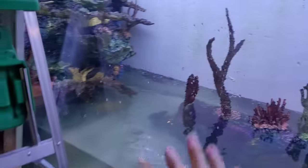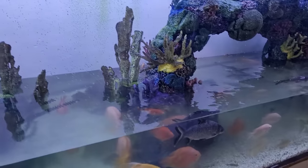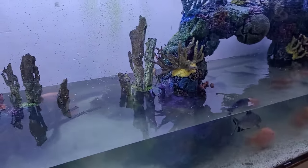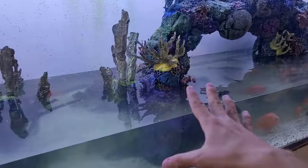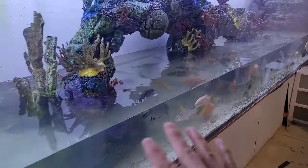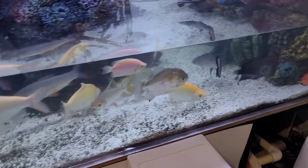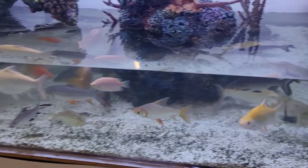This tank is temporarily staying off the system. We noticed some of the fish getting sick because of the puffer picking on them. We removed the puffer, took this tank off the system, and treated it to make sure the fish had the best chance. Everyone's showing signs of improvement, so I have no worries about that.